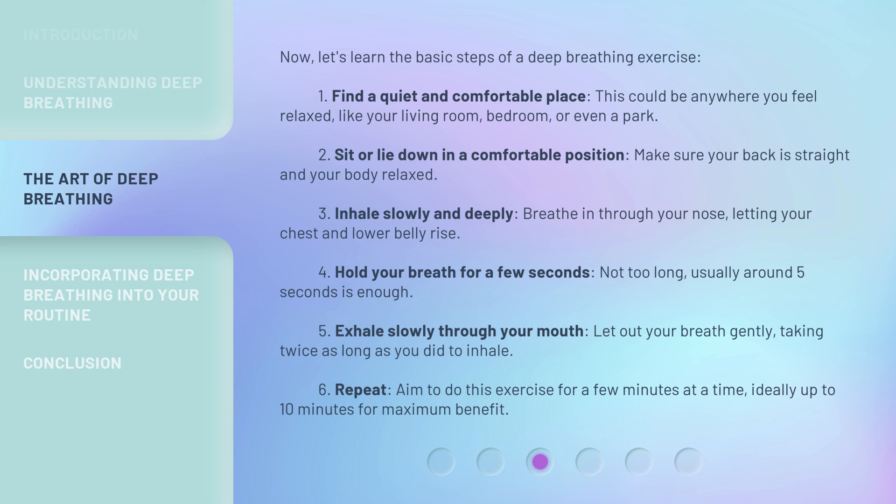Step four: hold your breath for a few seconds — usually around five seconds is enough. Step five: exhale slowly through your mouth, letting out your breath gently and taking twice as long as you did to inhale.